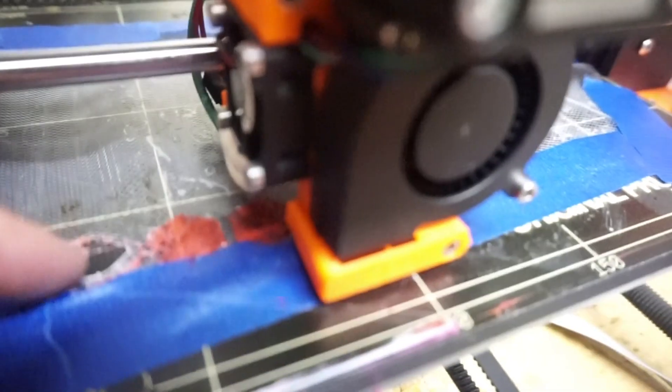Here it is currently — you can tell I didn't get the z-axis adjusted right for it, but it's still going pretty good.